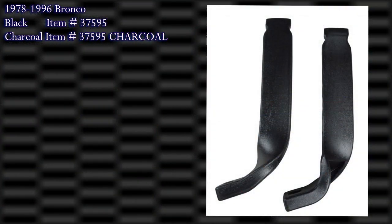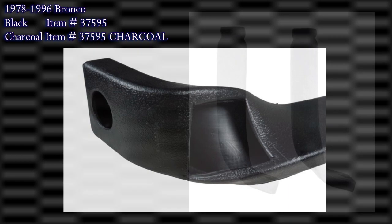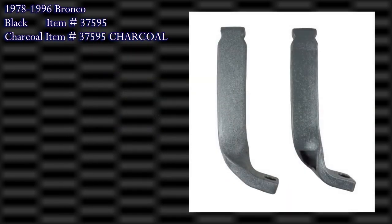Basically what these do is they hold the seat belt up. I'm sitting in the driver's seat — the female part of the seat belt is sitting here. You pull, reach over, click it. Once again, 1978 to 1996 Ford Bronco, 1987 to 1997 F-Series pickup with bucket seats, sold in pairs. We have them in black and charcoal gray.